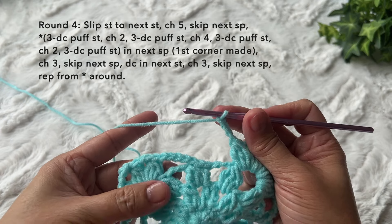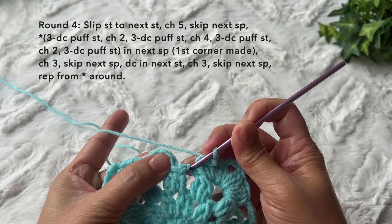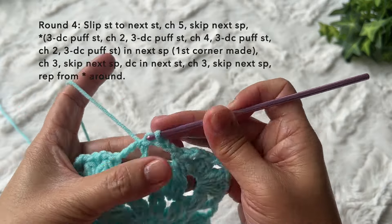Continue with chain three, skip the last space, then join with a slip stitch in the third chain of the beginning chain five. This is how to end round four, and this is what round four looks like.